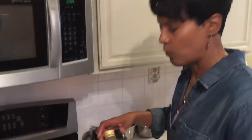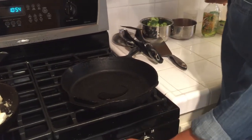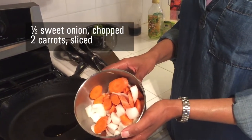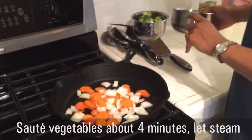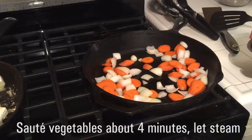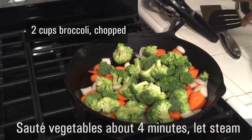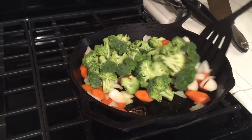While the tofu is cooking, we can go ahead and prepare our vegetables. We'll start with a little bit of grape seed oil. Put it on high. What I have here is one half chopped sweet onion and two carrots that have been washed and sliced. Let's start with that first. Then we're going to go ahead and add two cups of chopped broccoli as well. You don't want to overcook these — you're really just kind of steaming them. We're going to put a top on this to allow the steaming to go a little bit quicker.